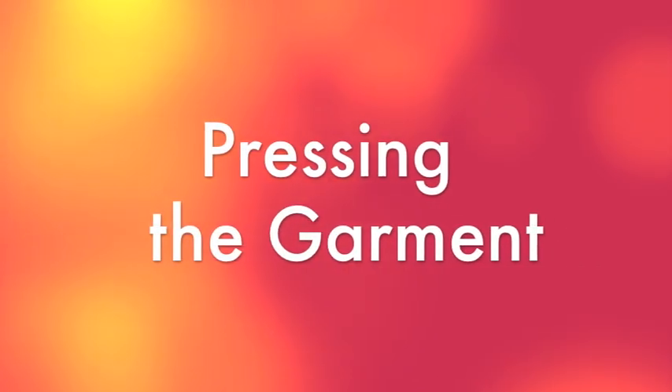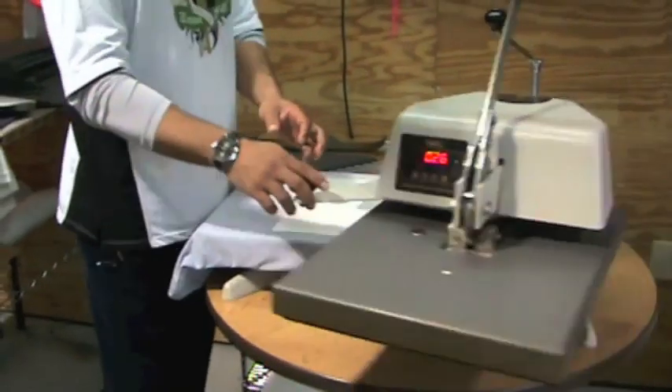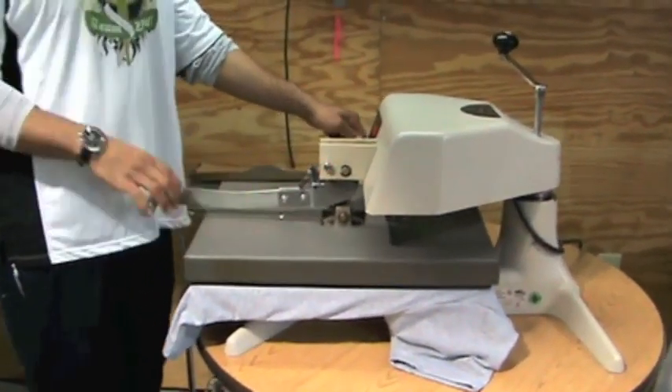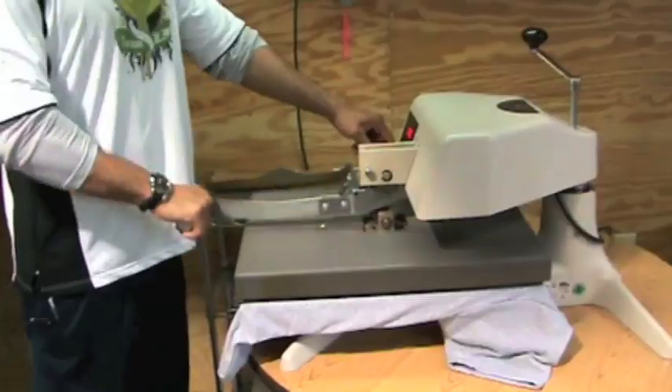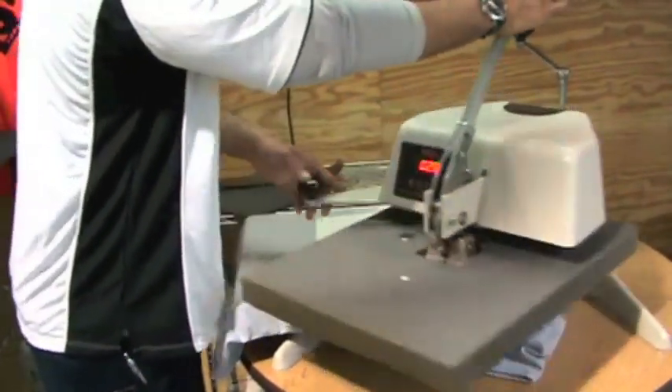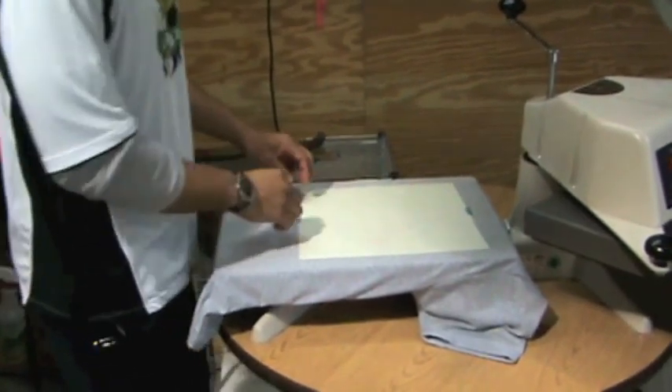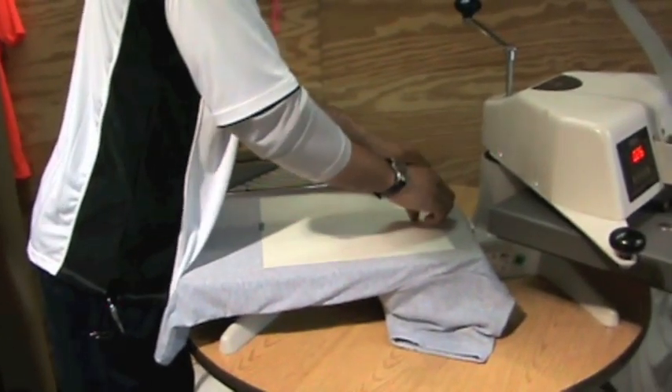And now for our final step: pressing the shirt. You are going to set the heat onto the transfer in a nice, even, fluid movement. After your time has expired, you should lift the heat again in a smooth, fluid motion. Wait 2 seconds and then slowly remove the transfer, starting in one quarter and then rolling the transfer off the shirt.